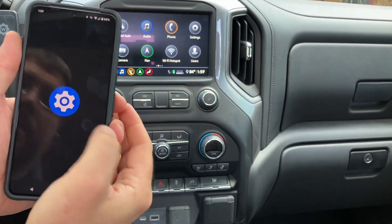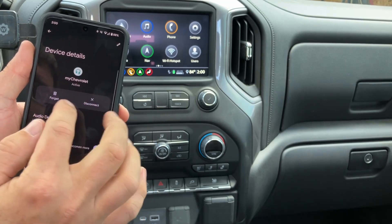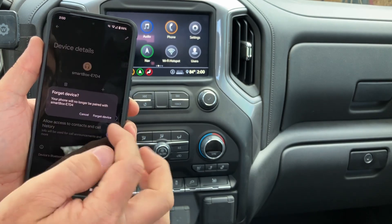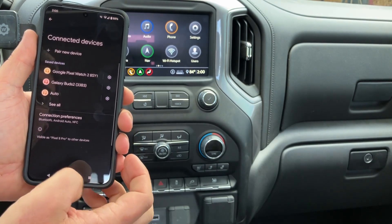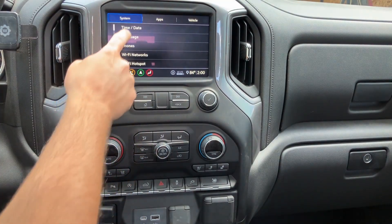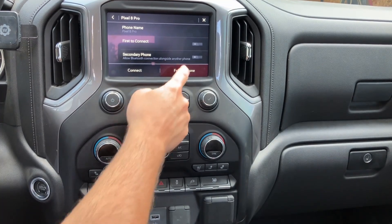What you're going to want to do is go into your settings and then find your Bluetooth devices. You're going to want to forget your vehicle, and then you're going to want to forget the Bluetooth device as well. Then on your car, go to settings, then in system go to phones, hit your button there, and forget your phone.